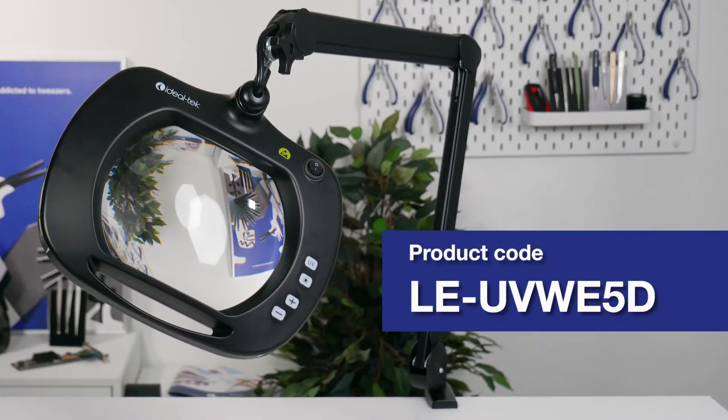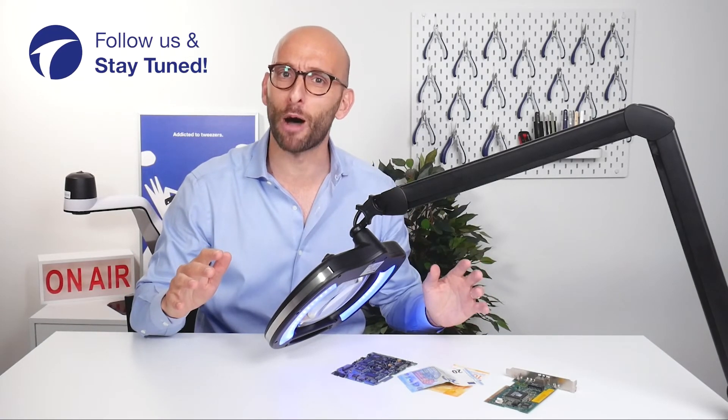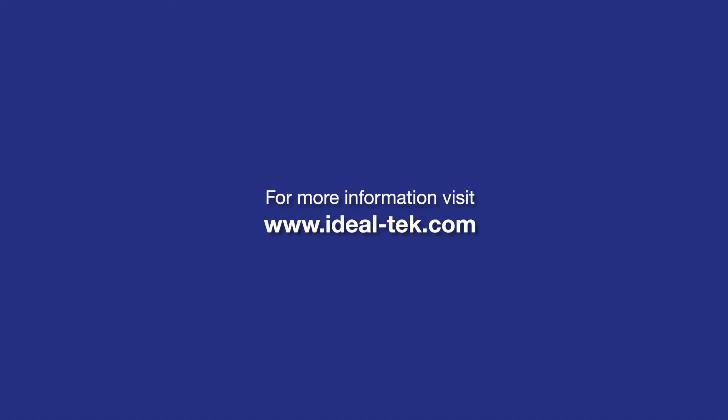To learn more about it, visit idealtech.com, subscribe to our channel, and turn on notifications to always be updated about our latest news. Stay tuned — see you next time!